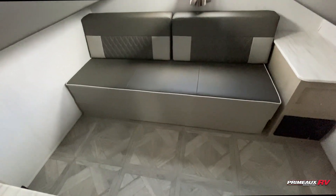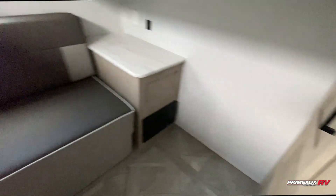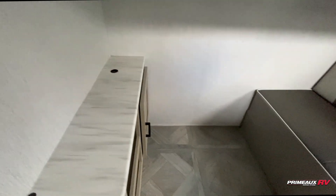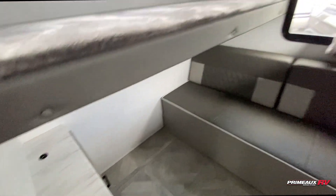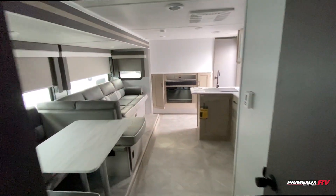That will of course fold down to another bed. You have a bit of storage on both sides as well as places to mount TVs if you wanted to add another TV in here. It's a lightweight travel trailer.